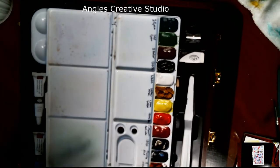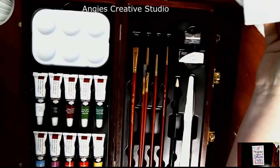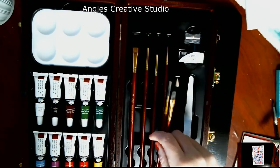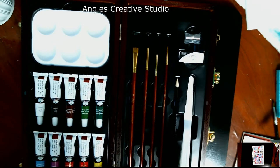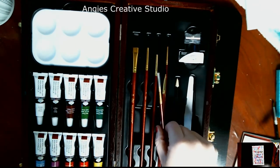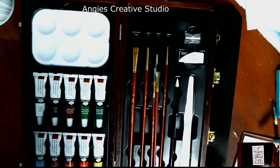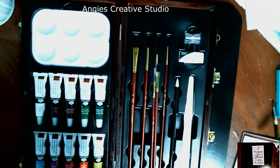I just want to show you that you can use cheap paints to do what you want with watercolors. The brushes are pretty good. I haven't really used them a whole lot, but I'm going to. Just not going to use them today — I'm going to use my old trusty ones.